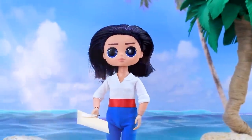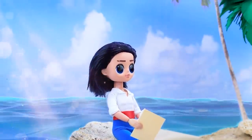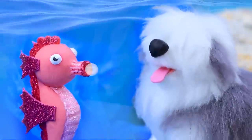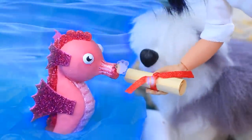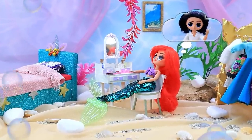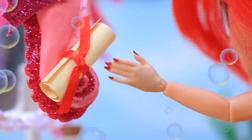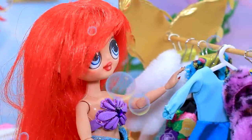Eric came to the sea in search of inspiration. Great place to write a letter to my sweetheart — I'll ask her out on a date. Where to start? Hey, don't distract me! A seahorse swam to the shore. The dog decided to meet him. Finished it — now I can send it. Seahorse, hand it over to Ariel personally. The horse dove into the water. The princess keeps thinking about the prince — falling in love is so magical! Friend, did you bring mail? I can't believe it — Eric invites me on a date! We need to get together. I'll put on my best dress.